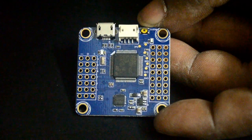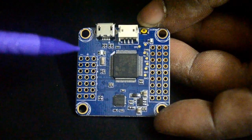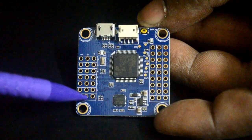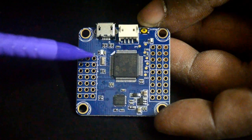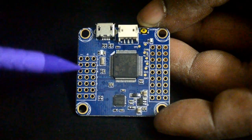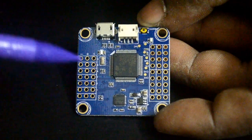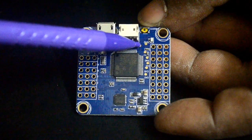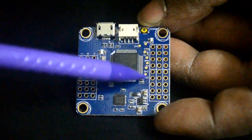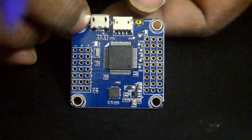With the micro USB port here, this looks like a Spektrum satellite port. There's the boot button. These look like servo headers or ESC headers with the signal here — pretty standard — the ground on the outermost rail and the 5 volt in the center.